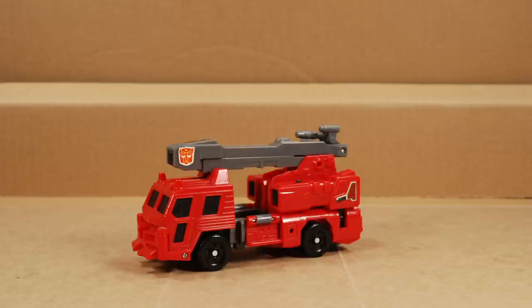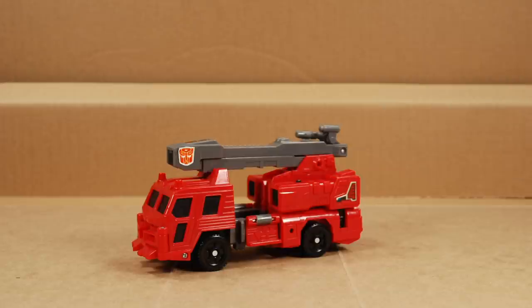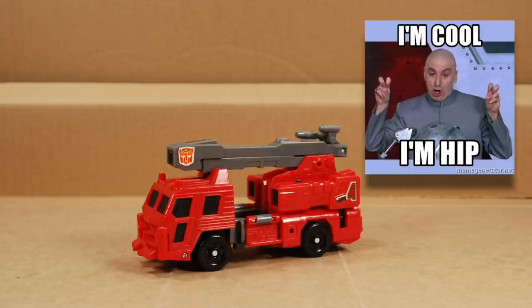I used to have one as a kid. I think I got it around my ninth birthday when my little sister was being born. Hey, little sis, if you're watching this — I may be a grown man making toy videos online, but I'm still way cooler than you are. Nah.